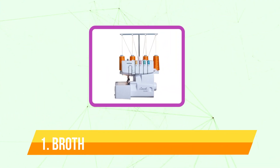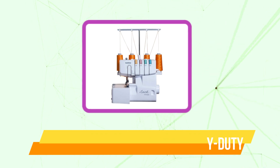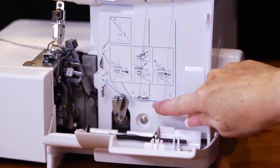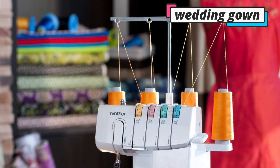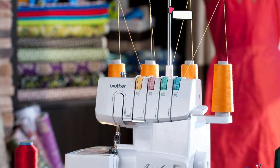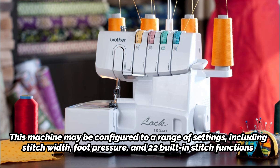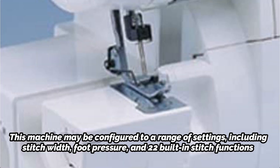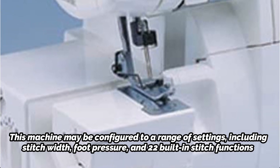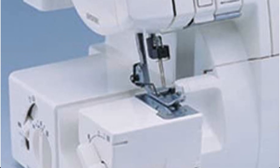And at number 1 is the Brother Serger 1034D Heavy Duty. For all of your apparel and home decor projects, the Brother 1034D 3/4-thread Serger with differential feed is a great choice. Whether you are making something as simple as a pillowcase or as elaborate as a wedding gown, this Serger will give you a perfectly precise and professional finish. This machine may be configured to a range of settings, including stitch width, foot pressure, and 22 built-in stitch functions. Additionally, you receive a CD with instructions, so even if you are a beginner, it won't take long to start producing works of fabric art you'll be proud to display.